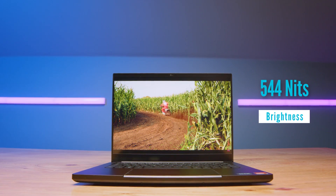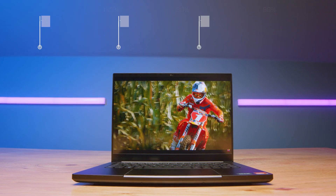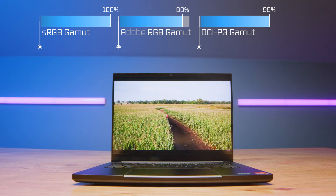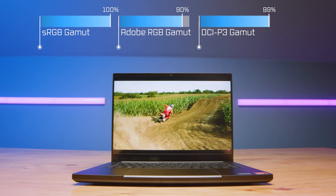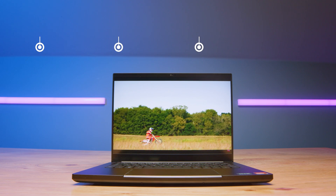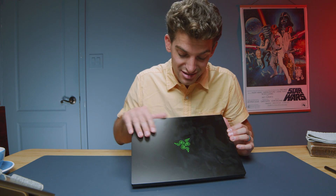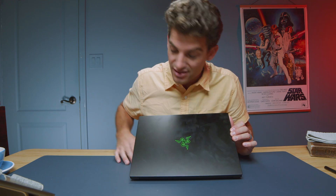The screen on this laptop is great — it has a 240Hz refresh rate and it's a QHD screen with a resolution of 2560 by 1600. It reaches 544 nits of screen brightness at 100% sRGB, 90% Adobe RGB, and 99% DCI-P3, all at a Delta E of 0.84. The fingerprints on the chassis, though, are just crazy — I have pretty oily fingers but that is a lot of fingerprinting.